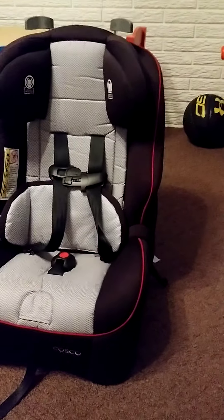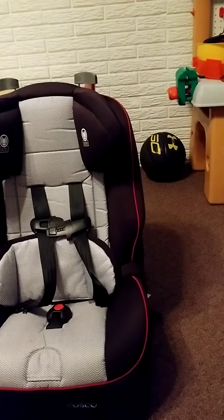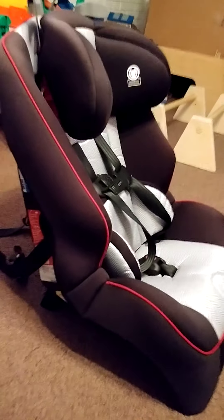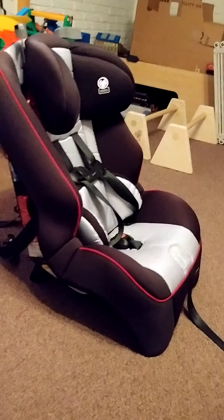This is the Costco EZ Elite 3-in-1 car seat. We bought this because we needed it to go into a two-door coupe, so it fits nicely into a Honda Accord. It's the EZ Elite 3-in-1.